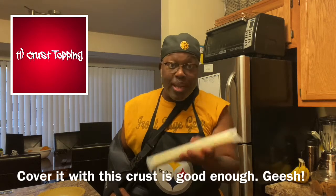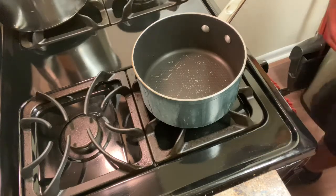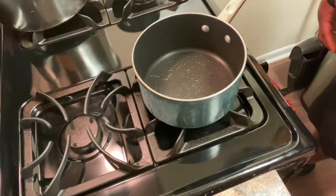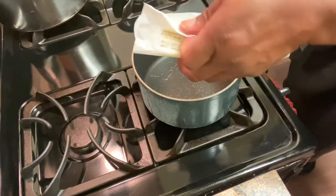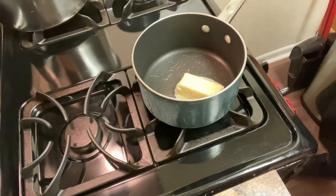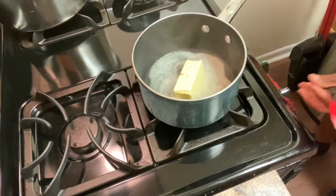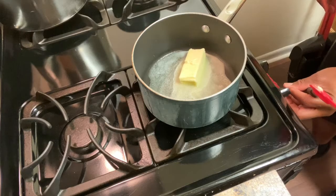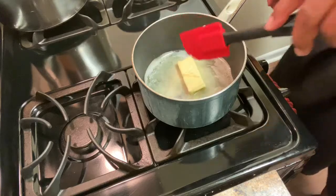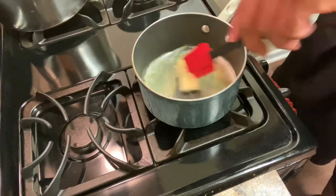All right, boys and girls, we're going to make the filling for our chicken pot pie. I have the heat on medium. I put the butter in here and I'll let it melt. Make sure your heat is not too hot because you will burn the butter, and you don't want to burn the butter at all.